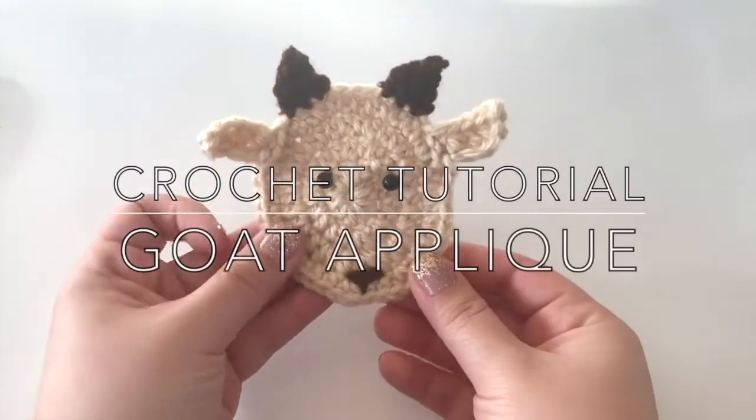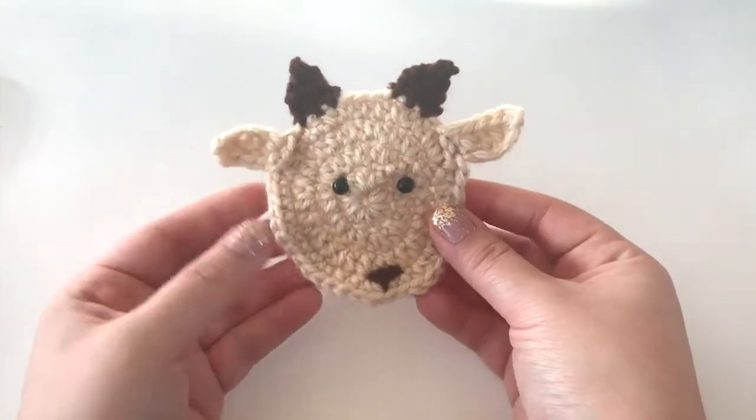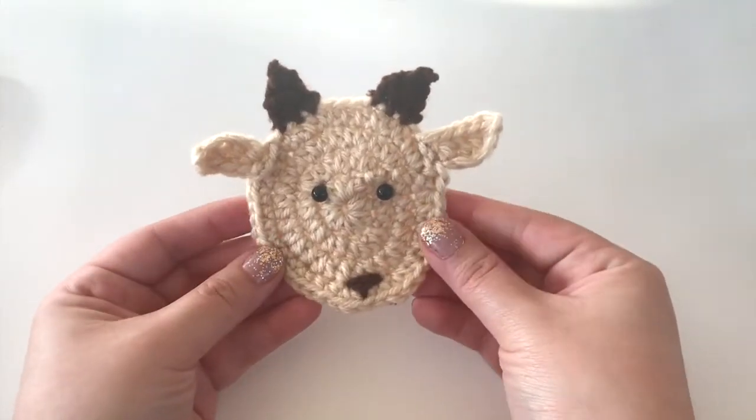Hi everyone! In this video I'm going to show you how to make this cute little goat that I made for my crochet farm blanket. I'll have all the information down below as well as the materials list and the written pattern.